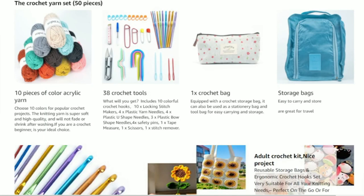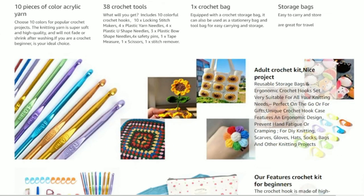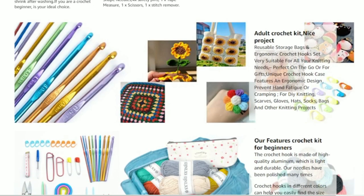Let me tell you exactly what comes in the kit — I'm going to take it down to the table and show you everything. You're supposed to receive 38 crochet tools, a little crochet hook bag, and also a yarn storage bag. It seemed very convenient with a lot of stuff, and it only took about two to three days to come in the mail with Amazon Prime.